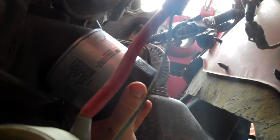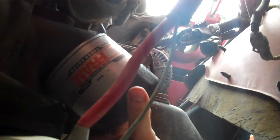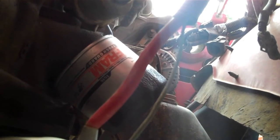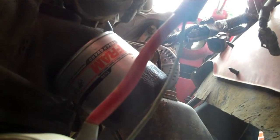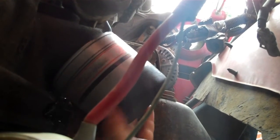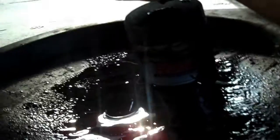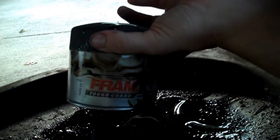It's time for the oil filter. I've already broken it loose a little bit because it's hard to break it loose and hold the camera at the same time. You simply unscrew it. Make sure your drain pan is in line with your oil filter before you take it completely off, otherwise it'll be a mess. There it goes — see the oil. Just continue taking it off and turn the filter upside down in the drain pan so all the oil drains out.